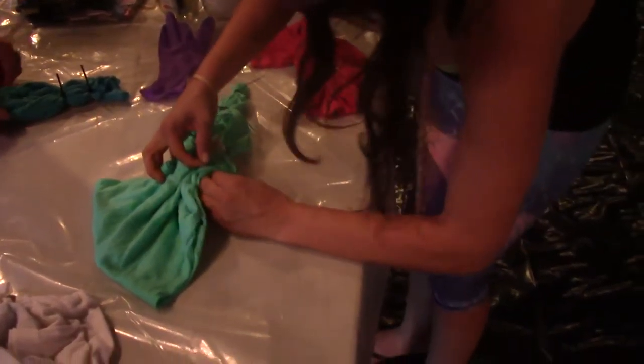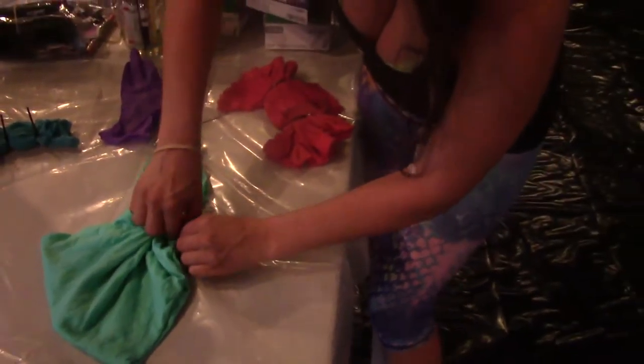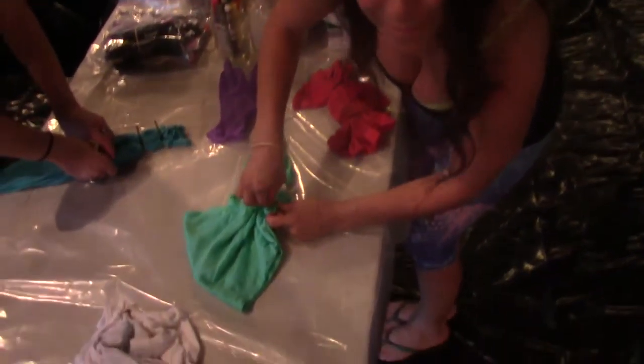We're going to be linking this up in half an hour. This is a workshop on how to tie-dye. My name is Stephanie. I'm with Bohemian Boateng Project, and we're at Winston's.